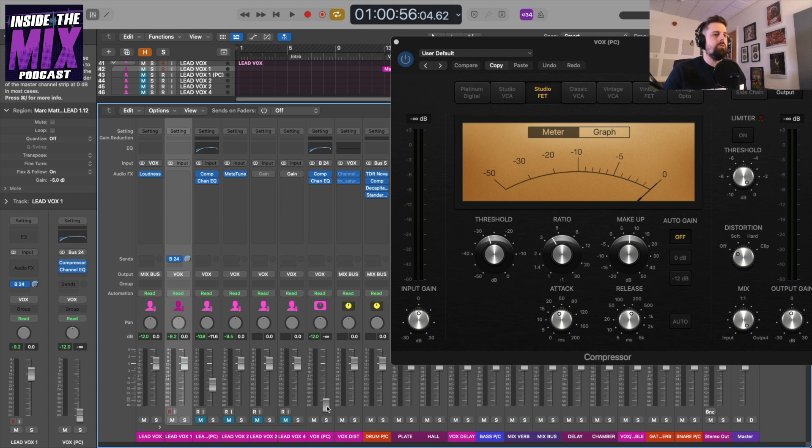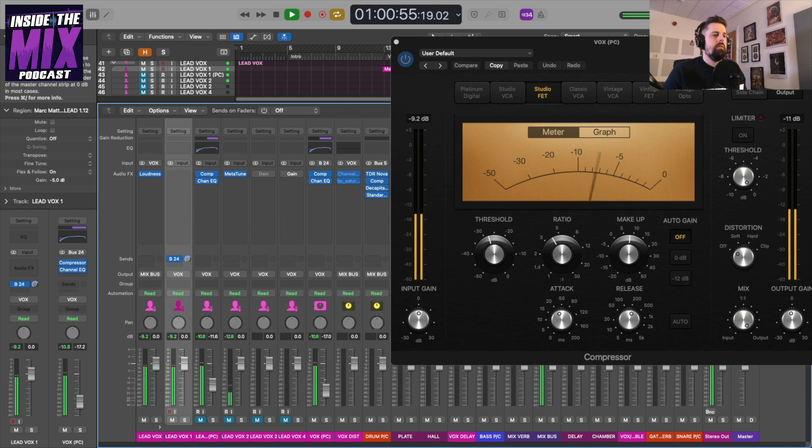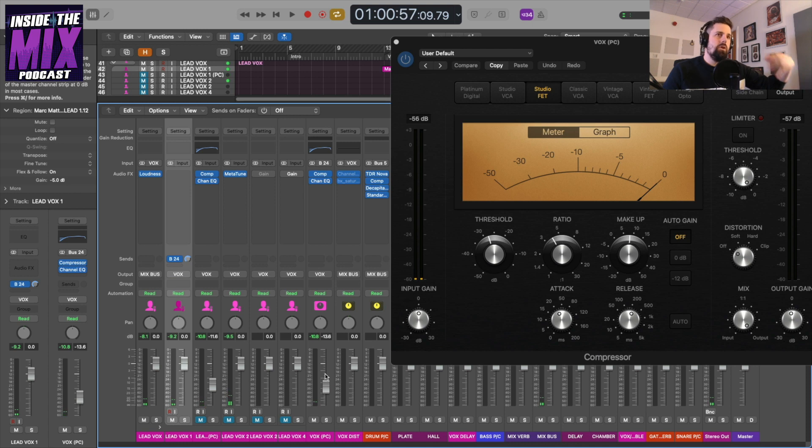I'm going to turn on the EQ with the same settings as before, set my original fader to zero, unsolo the parallel compression, and gradually bring it in alongside my original vocal — and there we go, pretty much exactly the same result as before but using an auxiliary send. The benefit of this approach is that if you have more than one track you can send it to this auxiliary send — for example, a kick and snare sent to the same auxiliary can be glued together using parallel compression, or an entire vocal group.